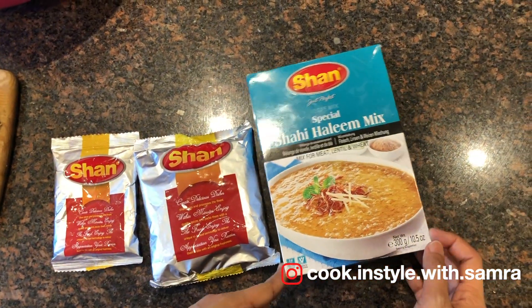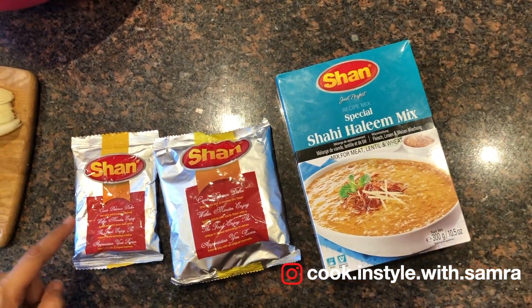In the Shan Haleem mix, there are two packets — one of the lentils and one of the masala.